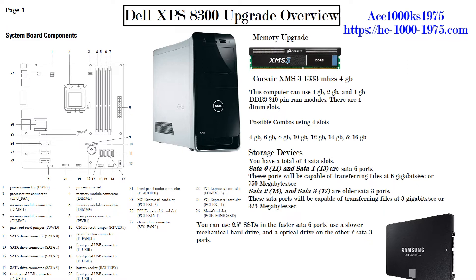Using a 2.5-inch SSD drive, number 15 on the diagram is SATA 2 and number 17 is SATA 3. SATA 2 and SATA 3 use the older SATA 3 ports, capable of transferring at 3 gigabits per second or 375 megabytes per second, but in reality about 250 megabytes per second with a 2.5-inch SSD. Use SSDs in the faster SATA 6 ports and mechanical hard drives or optical drives in the slower SATA 3 ports.